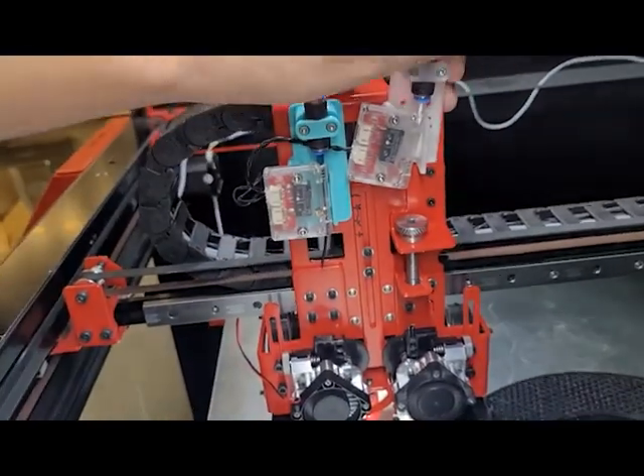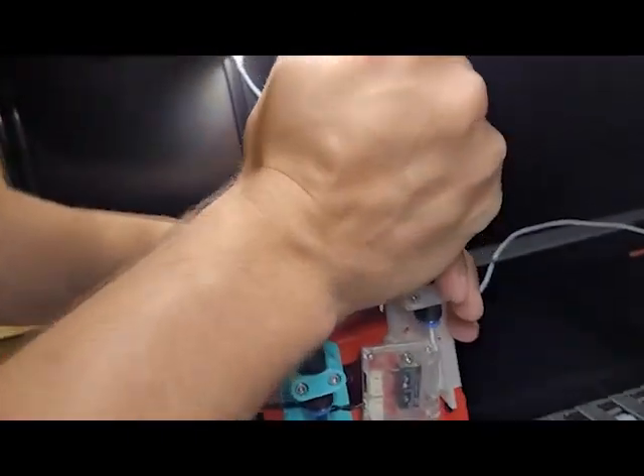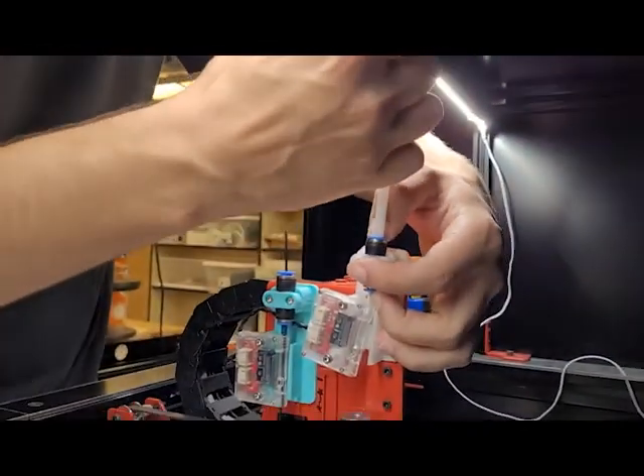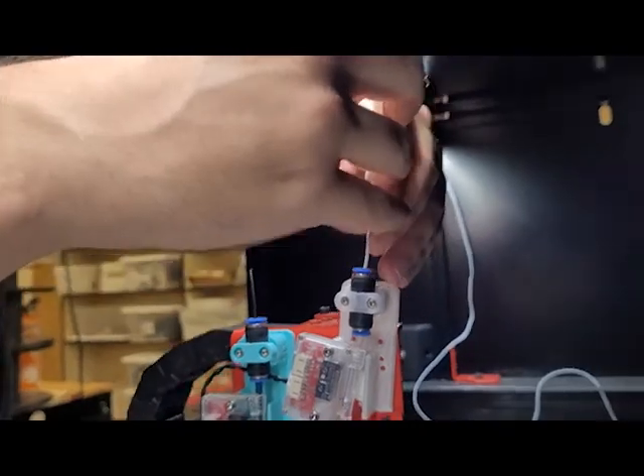If you need to, it's also safe to just pop this white tubing out so that you can actually handle it.